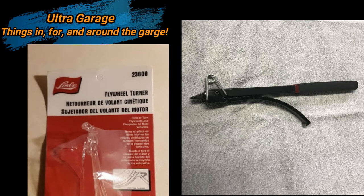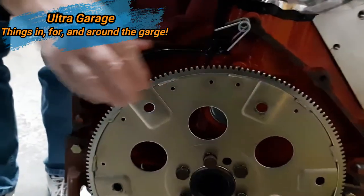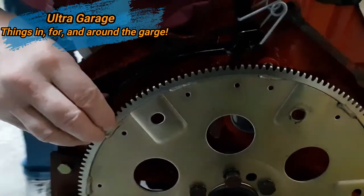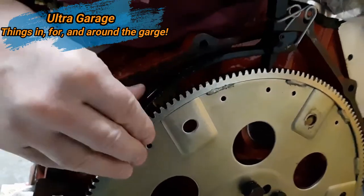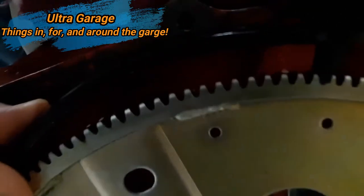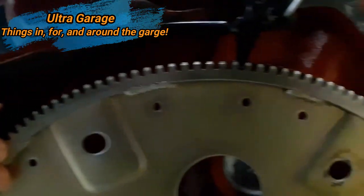Welcome back to the channel. I wanted to do a quick tool review on this flex plate flywheel tool. This is a single handle pinch style flex plate tool and it should, in theory, based on its advertisement, hold the flex plate or flywheel while you work on the engine.